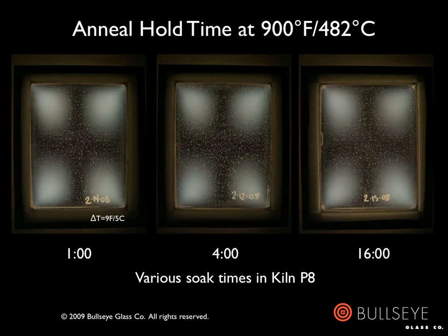So we tried soaking at 900 degrees Fahrenheit (482 degrees Celsius) for a variety of different times — ranging from the same amount of time we would normally soak at 960 degrees Fahrenheit (516 degrees Celsius), to one-fourth that amount, to four times that amount. We saw almost no difference between the samples, and if anything, soaking longer resulted in slightly more strain. The elephant in the room is the delta T. As you can see, the longer we held the kiln at this temperature, the greater the delta T became. This has everything to do with the type of kiln and the way the piece was set up within the chamber.